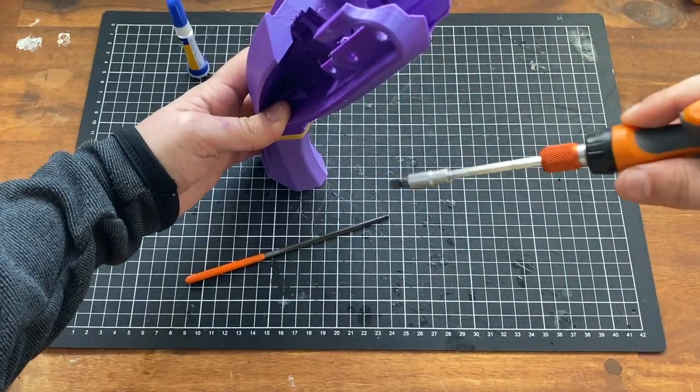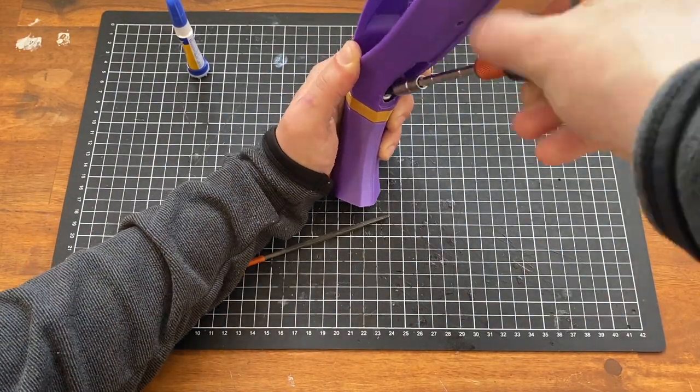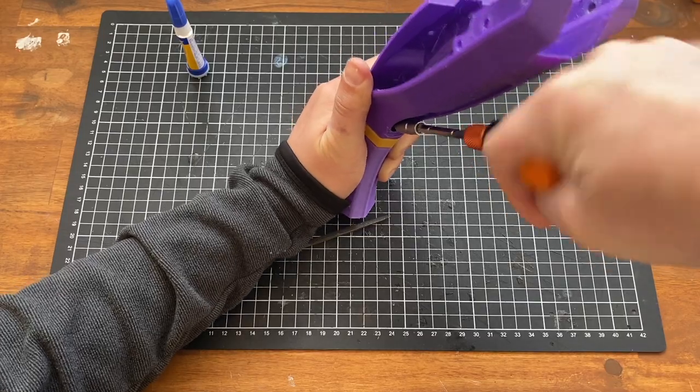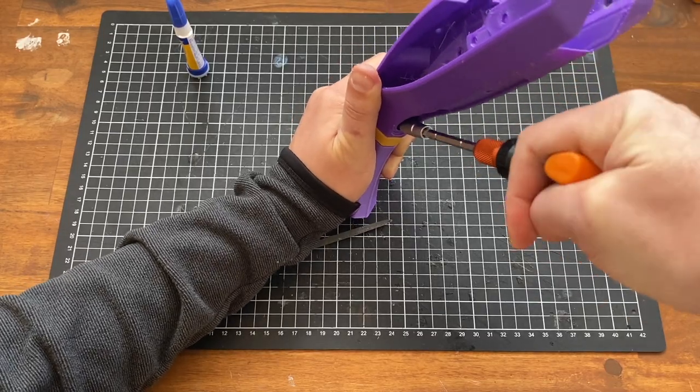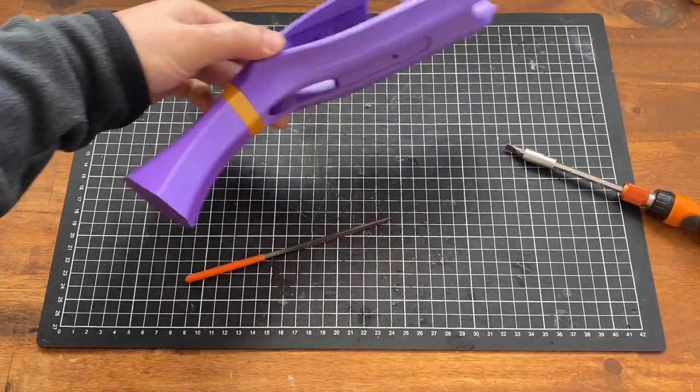Take your flat-head screwdriver and screw it in until it feels like it's almost going to break the plastic — almost. Then we have the stock grip.